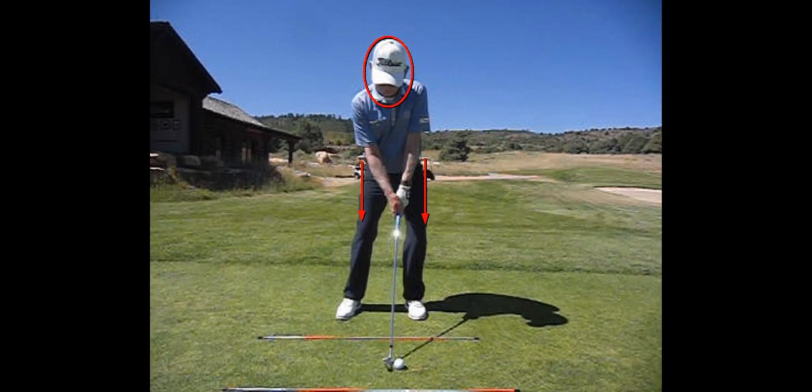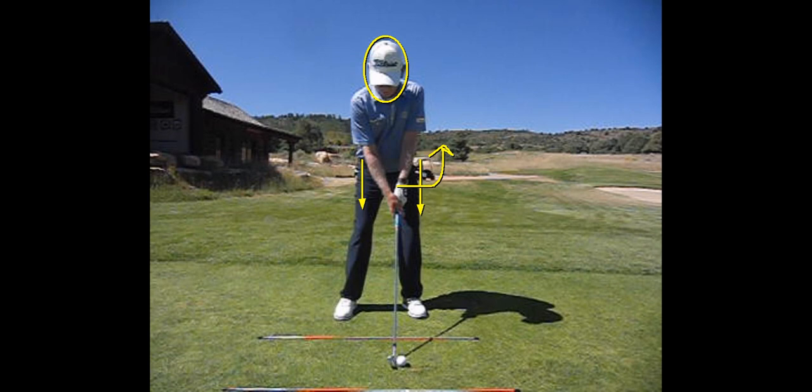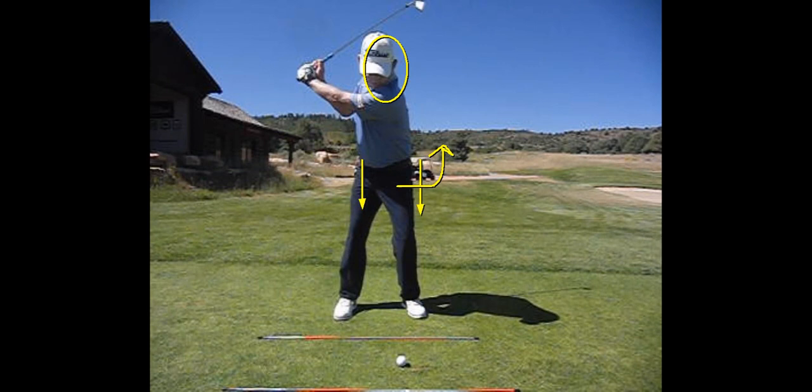The first kryptonite is the upper core player doesn't set up with their hips square. They're going to set up with their hips back and open, and this is going to promote moving off the ball too much and the hips not rotating enough.